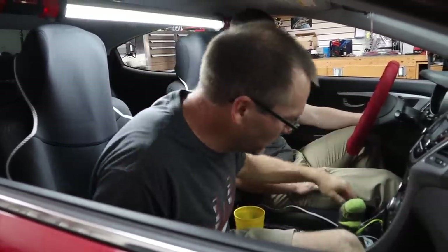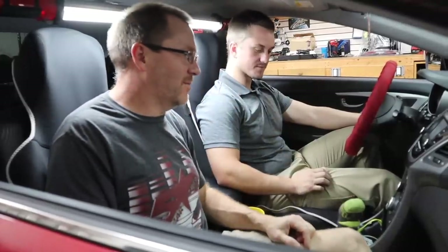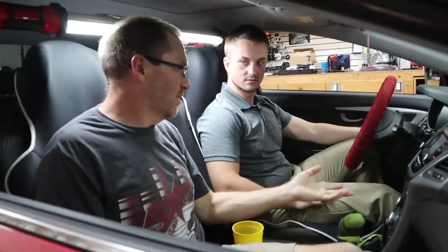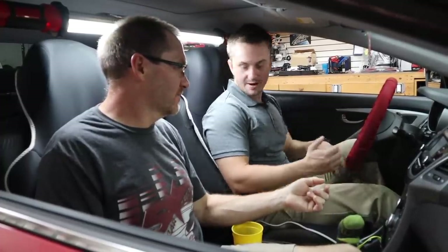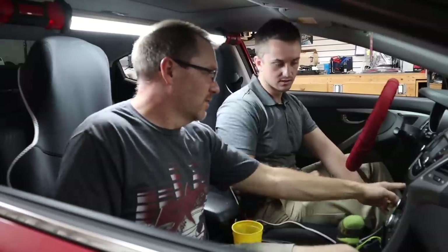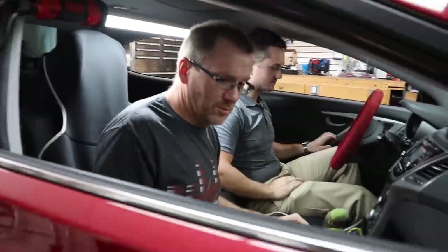We do have a factory USB, so we can retain that. You have steering wheel controls we can retain those as well. They obviously put an amplifier in — where's that at? The amplifier is mounted on the back right seat.